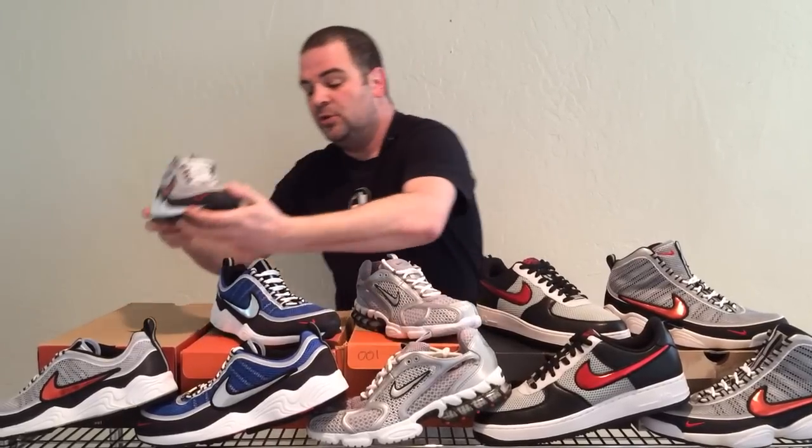It's time to take a look at the Zoom Spiridon family, which got started in 1997 with this unbelievable and underrated runner known as the Zoom Spiridon. This shoe was endorsed by Michael Johnson — we all remember him from the Atlanta Olympics in 96, where he wore the Golden Spikes and won a bunch of gold medals. Search for Spiridon Michael Johnson on YouTube and you're definitely going to laugh at some of the commercials that came out for this shoe.